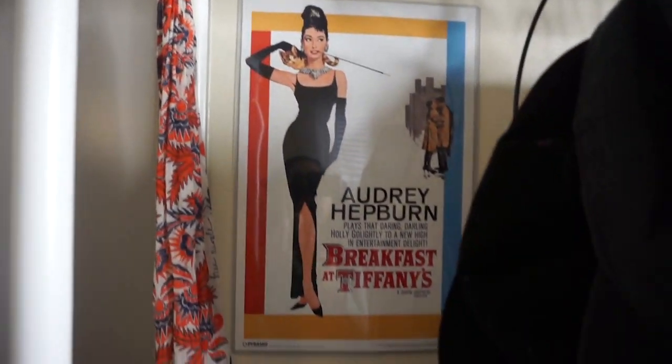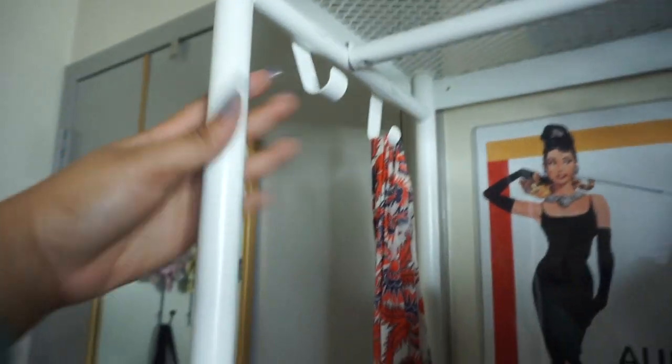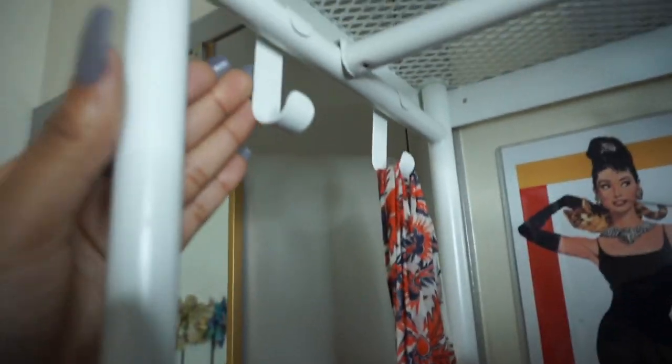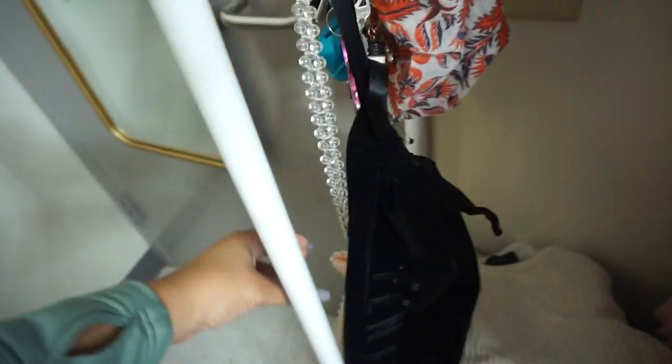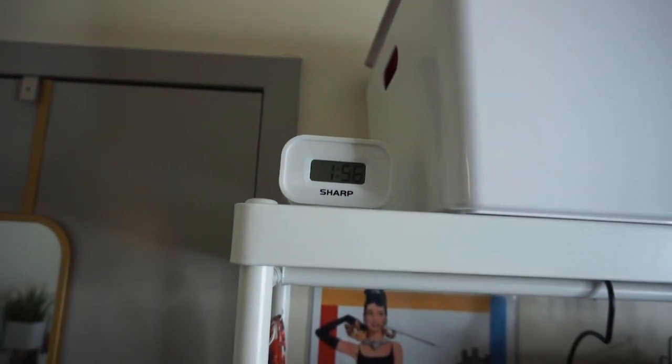I just have my Audrey Hepburn poster hiding back there, and my robe is right here. Hanging on this thing, I usually have purses I wear often — I took that purse home for break so I didn't put it back yet. These are for my Fenty slides. This is a purse I can throw stuff in, and these are my keys. This is just a bag I can use to carry stuff quickly. This is my alarm clock — it's all the way up here from my bed so that I have to get out of bed.